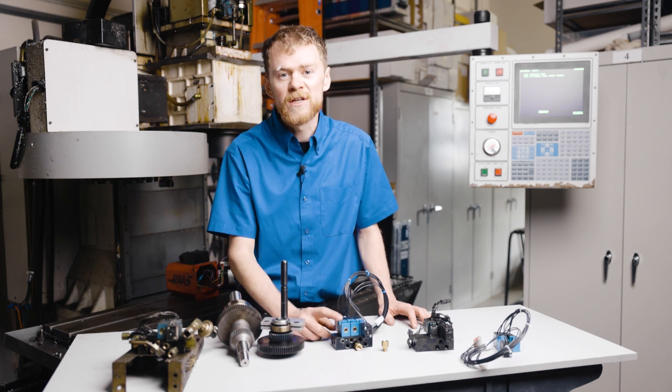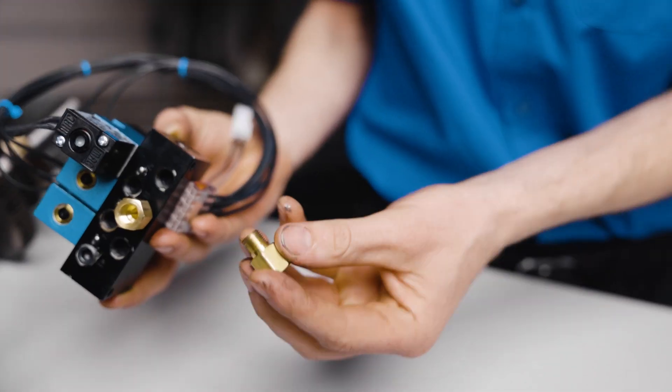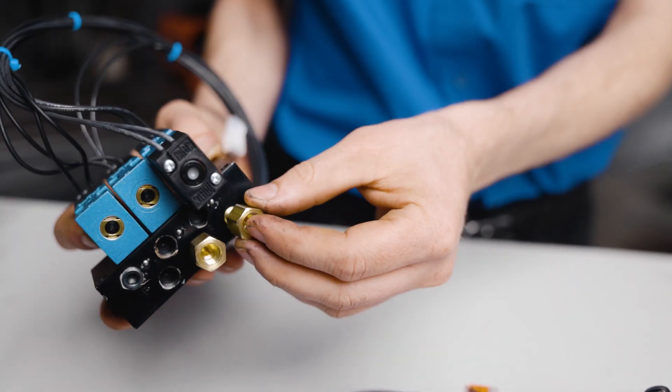The first thing to do is to replace the solenoid pack. If that doesn't fix it, try drilling out the orifice. This orifice allows a small amount of air to build inside the shift piston.